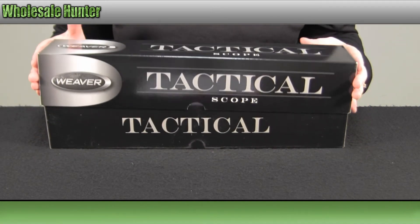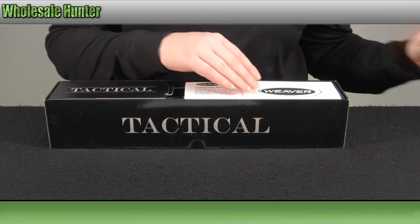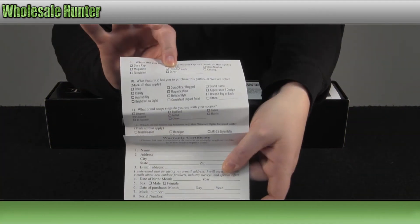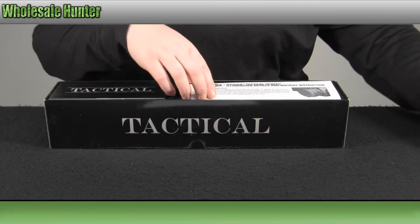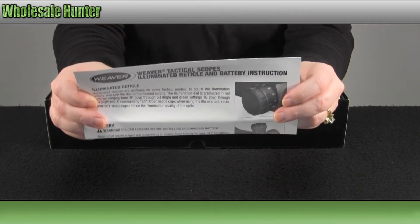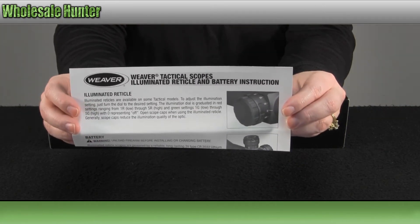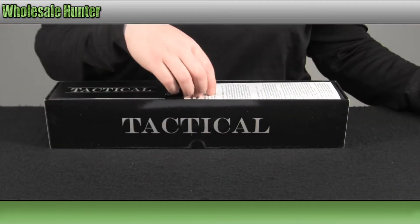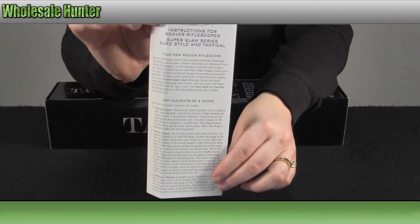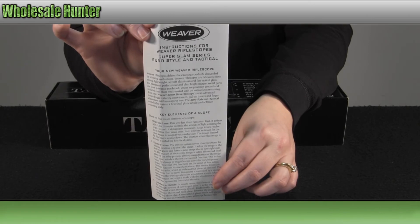I am going to open it up and take a look at the scope. It does come with your warranty and registration card. You also have an instruction manual on how to put in your batteries for your illuminated reticle. You have your manufacturer instruction manual.